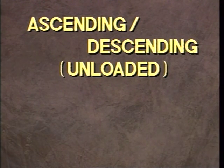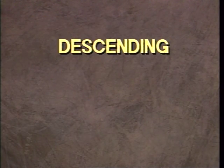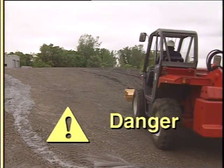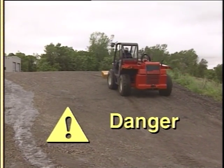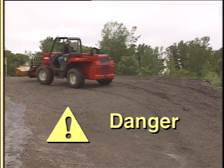When unloaded, travel only with the forks or attachment pointing downhill. When descending, use low gear or low range to permit engine compression to assist the brakes in controlling vehicle speed. If you must drive on a slope, keep the load low and proceed carefully. Avoid turning on an incline, and if you must, keep the turn wide and slow.